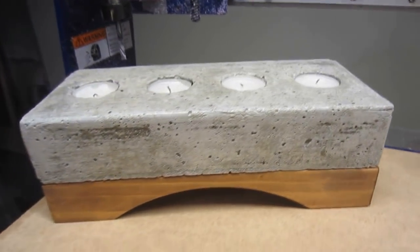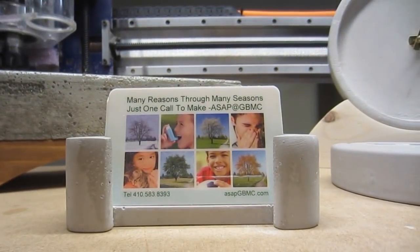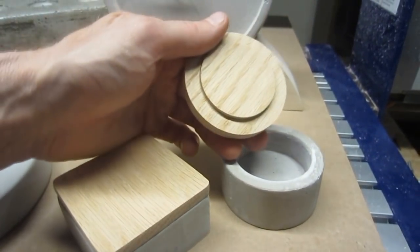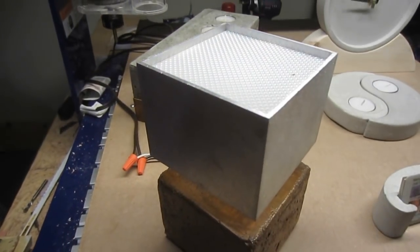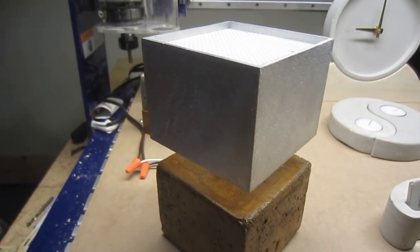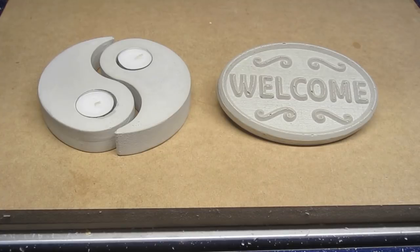While interesting items can be made exclusively out of cement, there's also lots of potential for integrating other materials, such as wood for the lids of these small containers and for the base of this clock, or the aluminum square tube that serves as a shade for this lamp. To demonstrate the complete concrete molding process, I'm going to focus on two items that are relatively straightforward to produce: a yin and yang tea-light candle holder and this relief-style welcome sign.